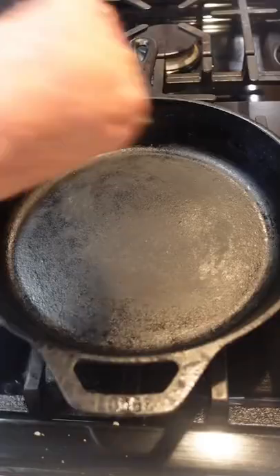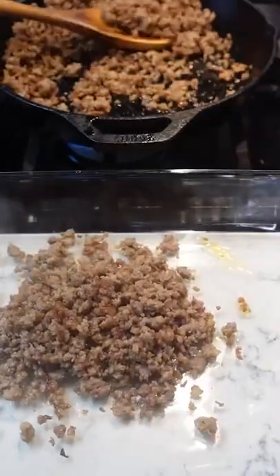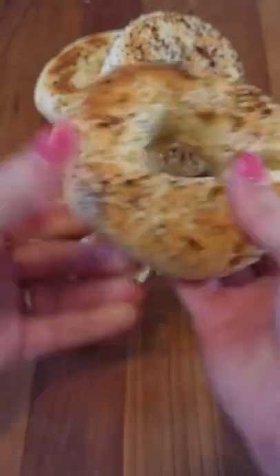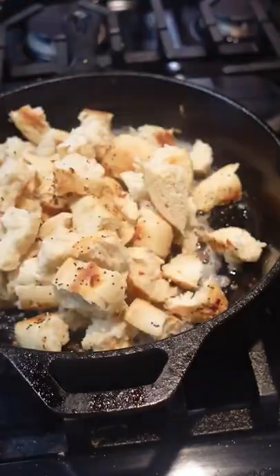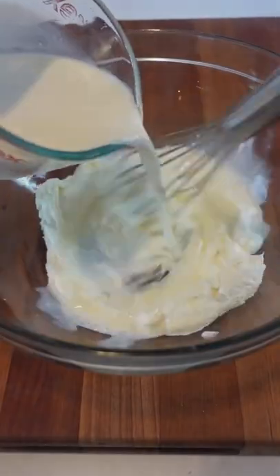Everyone's obsessed with everything bagel seasoning so I turned it into a casserole. Start by cooking one pound of breakfast sausage in a skillet. Transfer to a greased 9 by 13 baking dish, leaving drippings in the skillet. Tear four everything bagels into one inch pieces, then add them to the skillet with butter and toast. Add bagels to sausage, then whisk together cream cheese and whole milk.